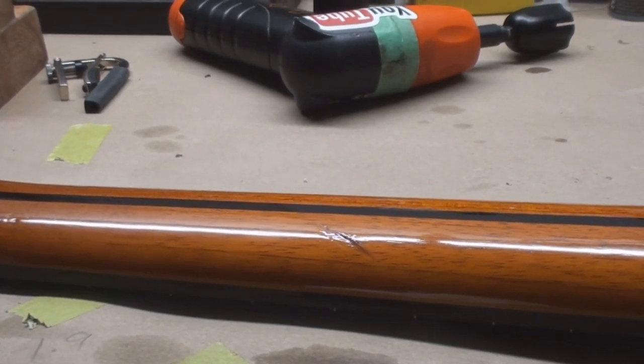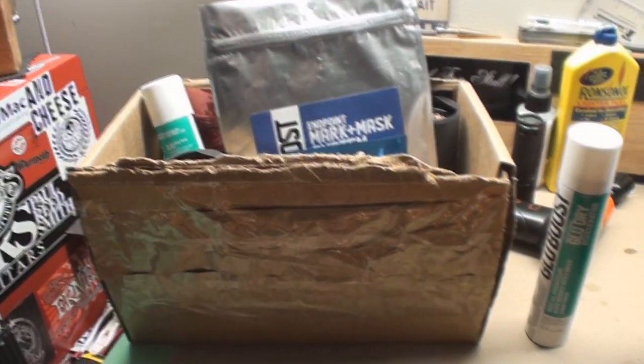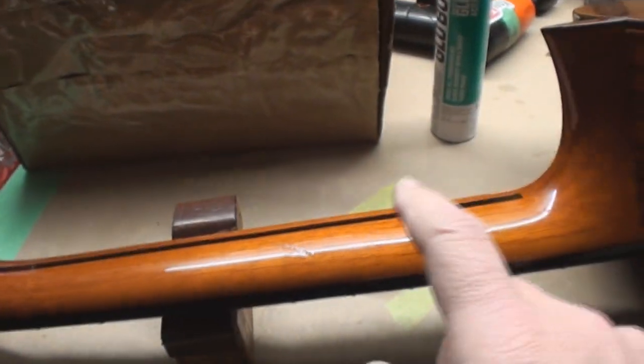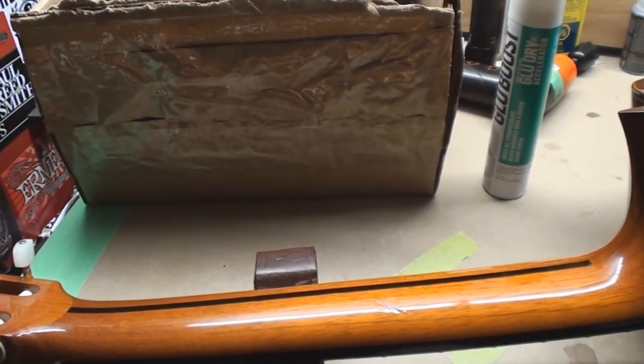Glue boost save me again - good old glue boost, I love that stuff. So here I am with my big box of glue boost and a big dent in the neck.